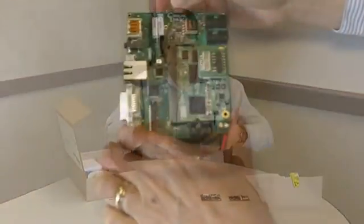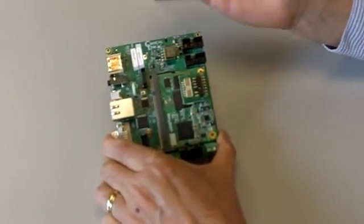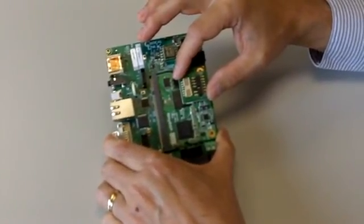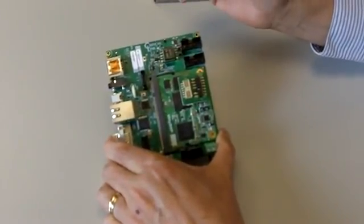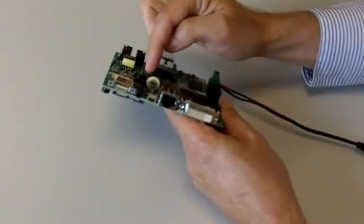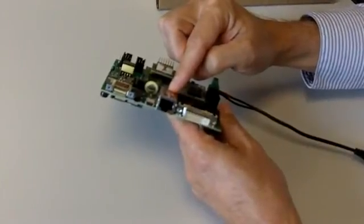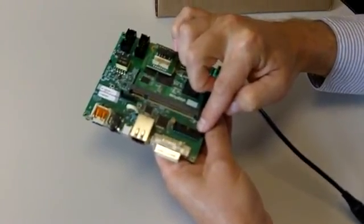In the development kit, we have the module plus the baseboard. A quick overview of the development kit board: we have our Mighty DSP module, and you can put either the FPGA version or non-FPGA version into the kit. Installed on the module, we see a JTAG breakout connector used to provide JTAG interfaces for both the DSP and the Xilinx FPGA. Walking around the board, we have a standard USB, a USB On-The-Go, audio out, a battery for a real-time clock implemented on the module, a 10/100 Ethernet jack, and a DVI interface.